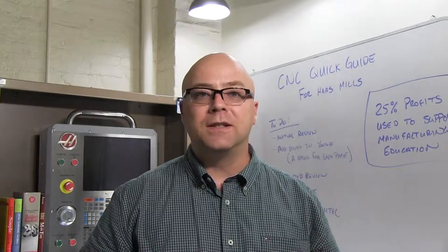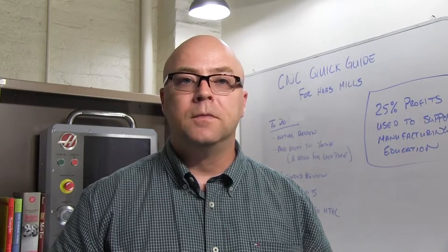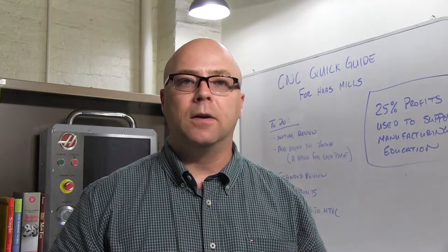As a self-taught machinist, I know that there are things that I say and do that are different from the things that you know and do. So I need your help. Please download a review copy of the Quick Guide and give me feedback that will make it better.